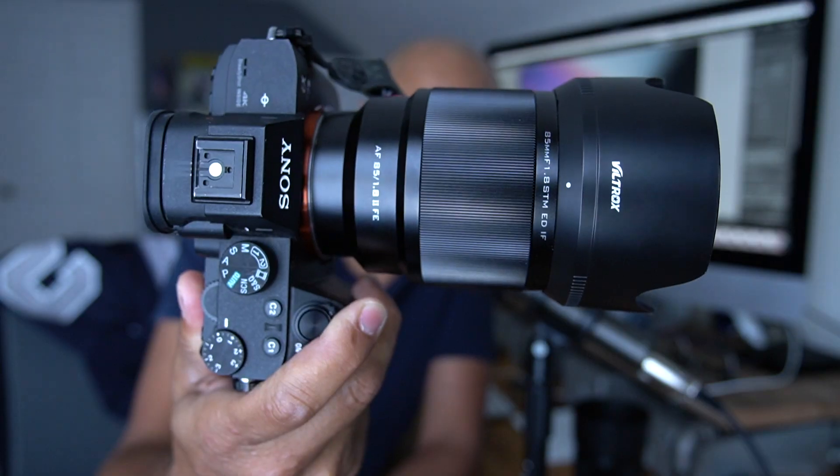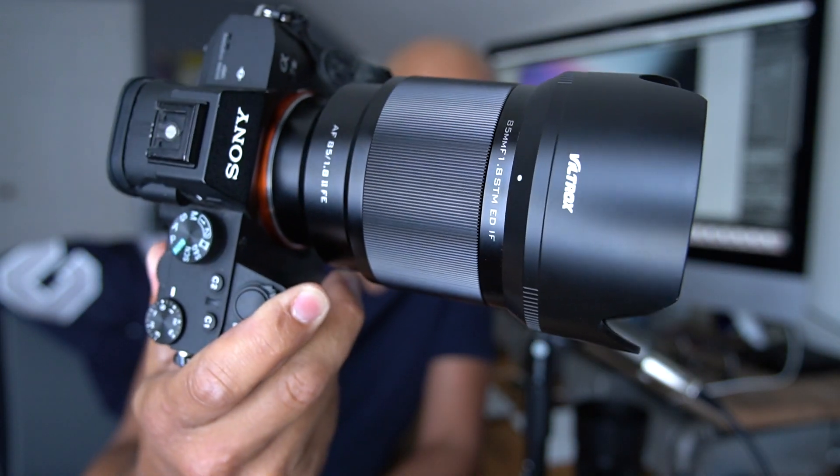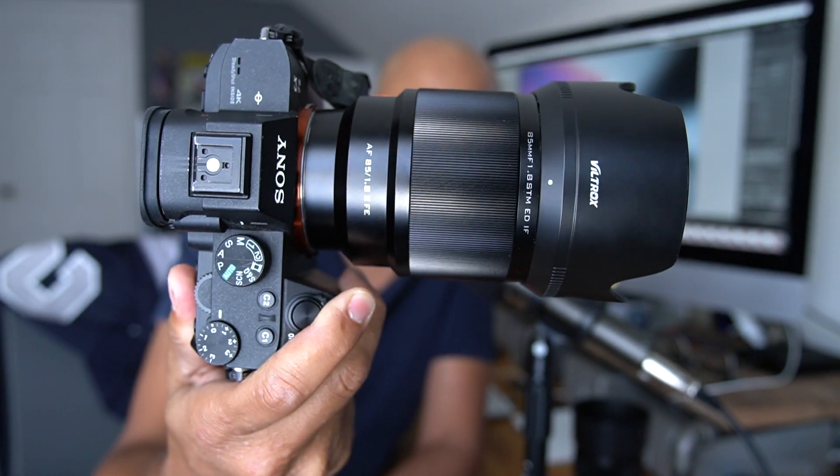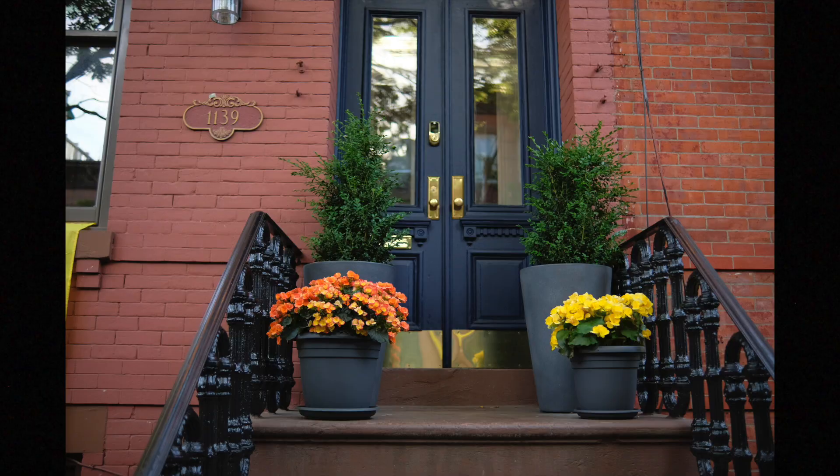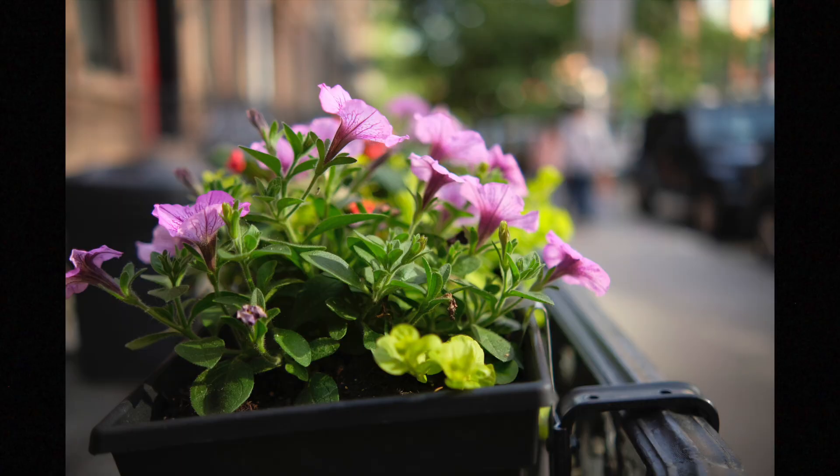Hey guys, Omar here, and today we're looking at the 85mm 1.8 from Viltrox, and Viltrox is really kicking butt. We recently reviewed the 23mm 1.4 for Fujifilm, and that lens performed well enough that I purchased it myself and I'm keeping it. This one was sent to me by Viltrox to test out.